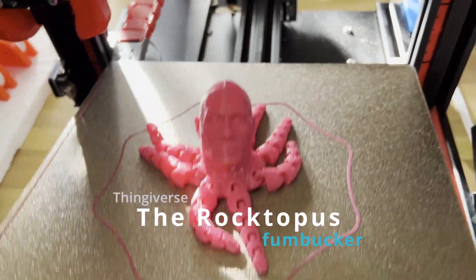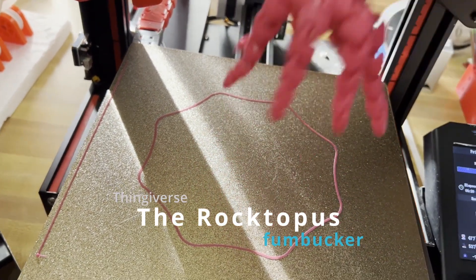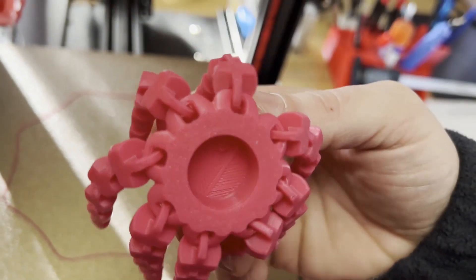Alright, here's the Rocktopus. I printed this one as soon as I saw it, though my daughter gets credit for finding it. I already uploaded a video of this print — check it out if you haven't already. I like this thing so much I just had to show it again.